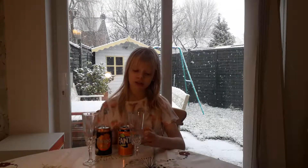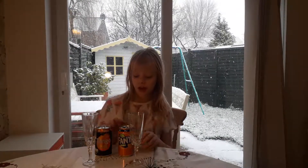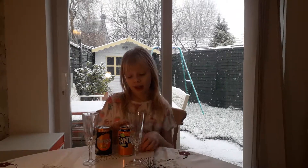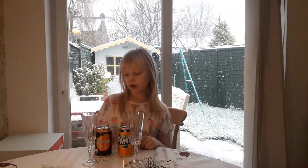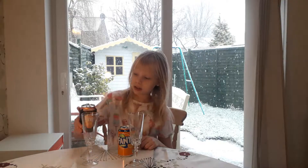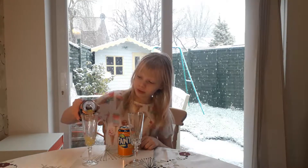We're going to do a smell test and look at them, but first let's start with the packaging. This packaging is a lot more orange and this one is a lot more black. So let's pour them in.